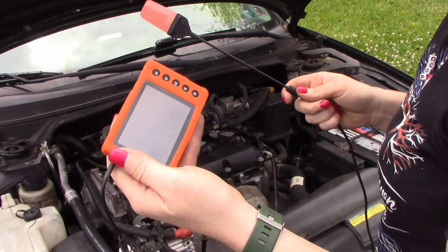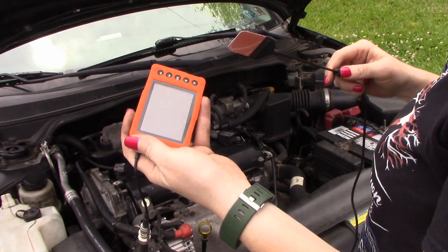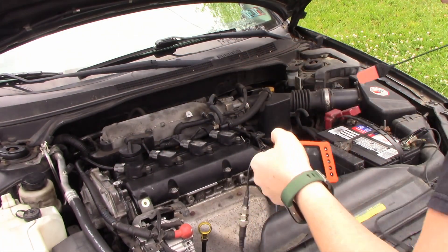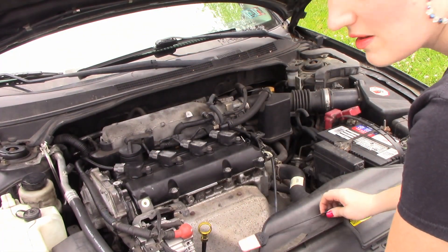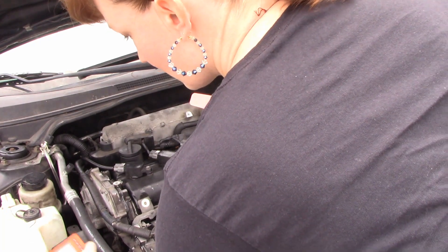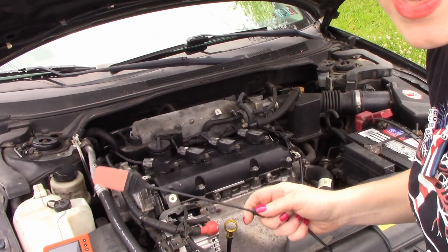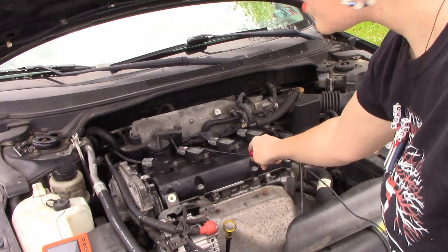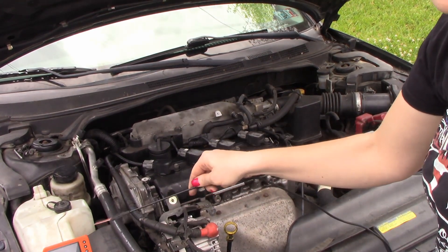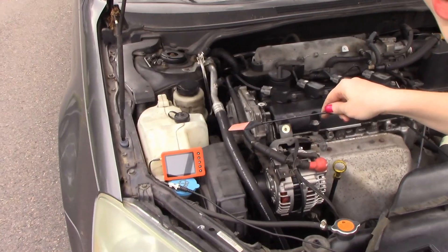I have my scope out. The glare is huge so I will take some pictures and screenshots and post them in the editing process. I'm just using the paddle and going over each coil like this. I already have a trigger set up so it will hold the waveform on the screen for me.